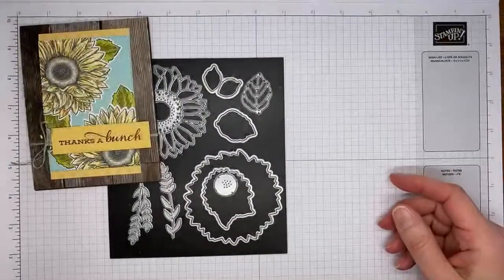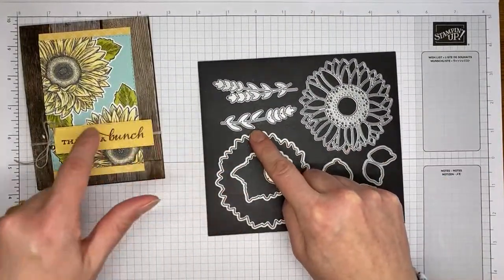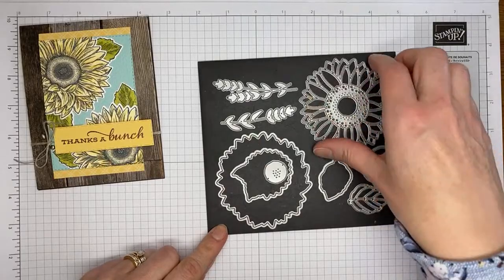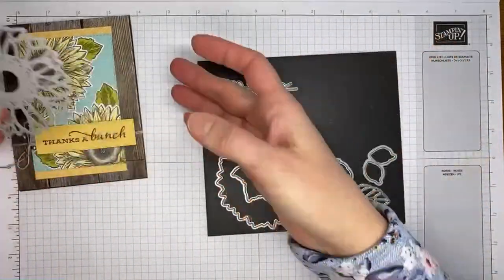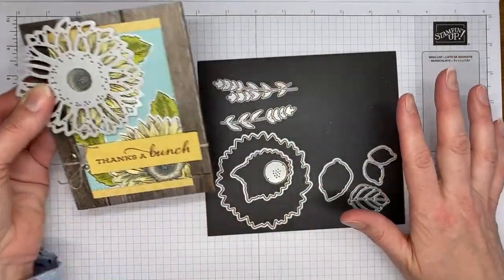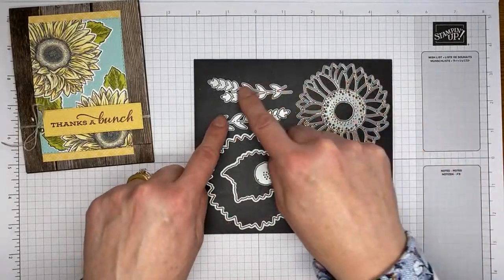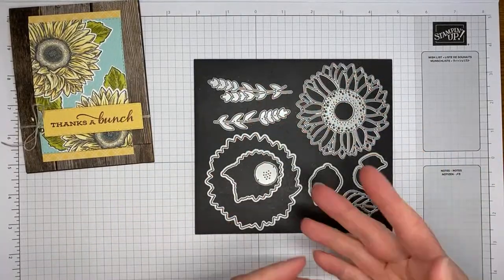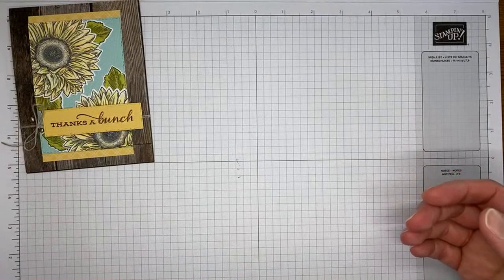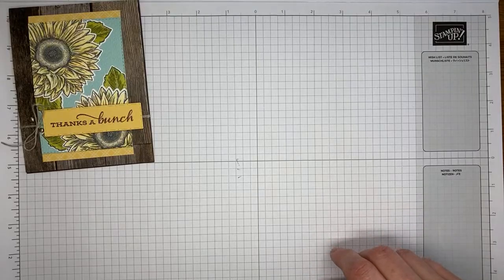We've got the coordinating Sunflowers dies. This larger open die cuts out the stamped sunflower image, and then we've got a couple that cut out the stamped leaves. This one cuts out a really cool overlay for the stamped or die-cut sunflower, so you can use them in coordination. There are also some accessory pieces, a little leaf, and a flower center too — a great stamp set and die set.